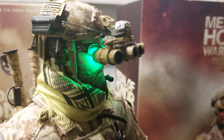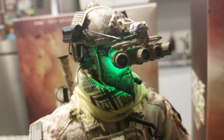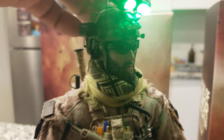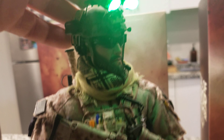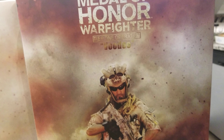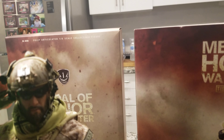The best highlight on this figure is the night vision goggles — they come with an LED battery that you can turn on. The only thing is you can't turn it off, but it's a very nice touch that brings this kind of technology to a military figure. It's pretty close to complete with that feature.